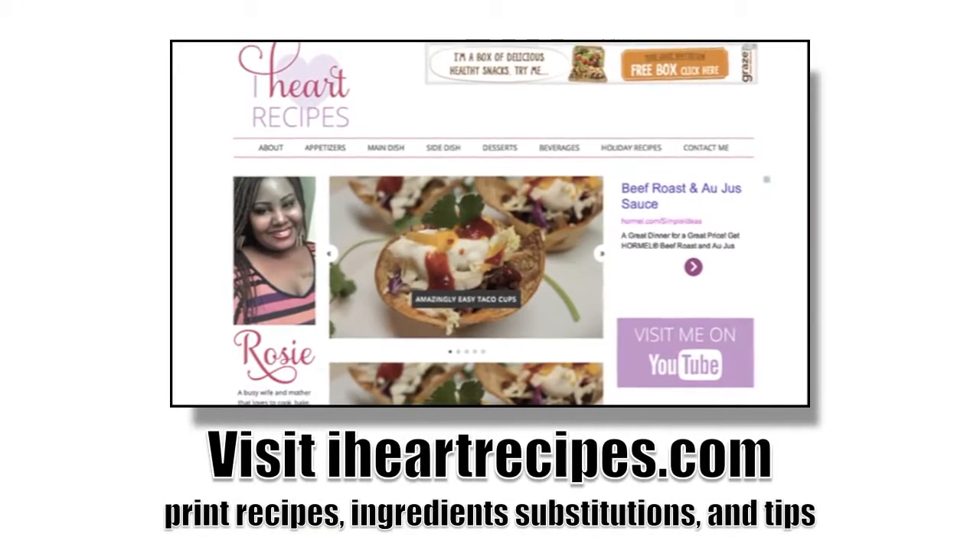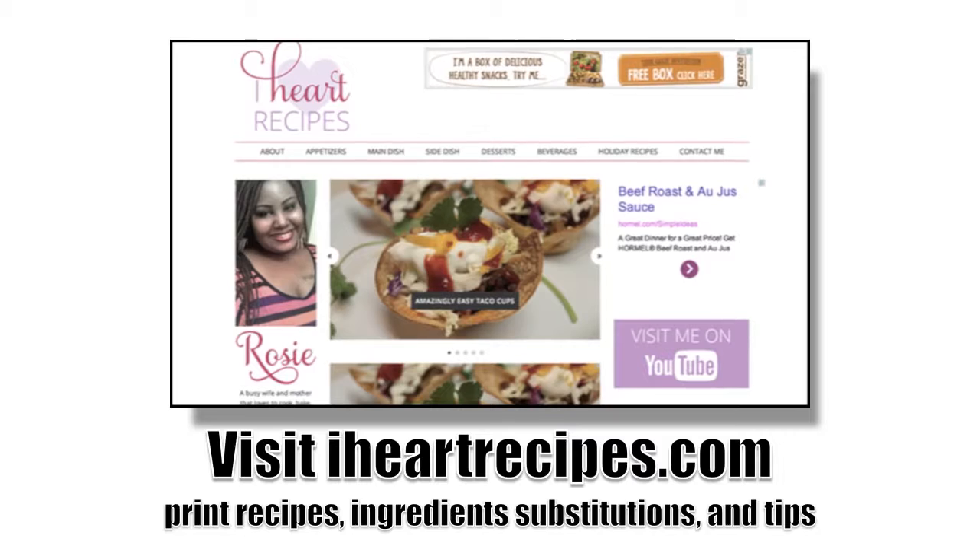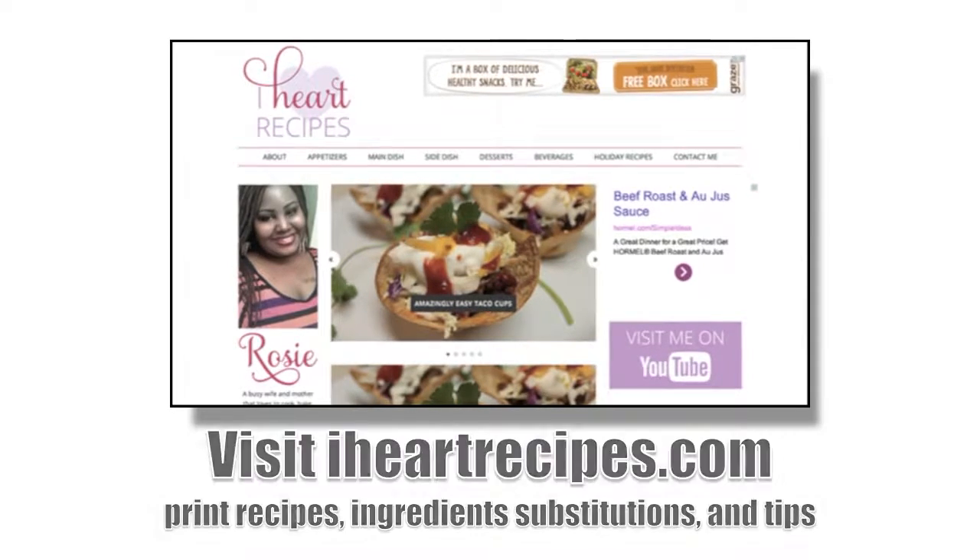Don't forget, for complete measurements come visit me at my blog at iHeartRecipes.com and you can print out the recipes from there.